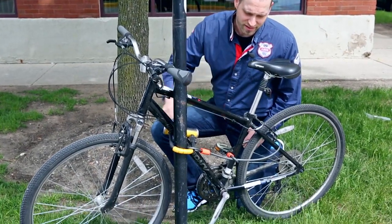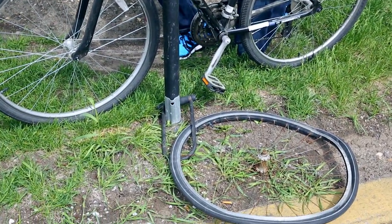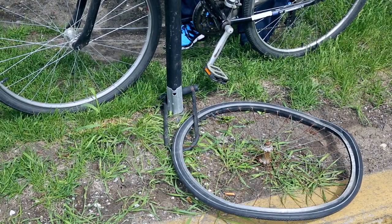Unfortunately, next to it, we have a wheel locked to the post with just a U-lock. That would be done improperly.